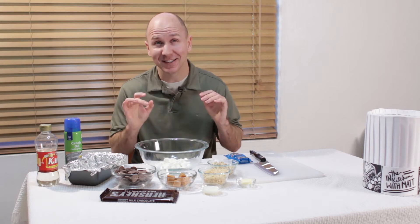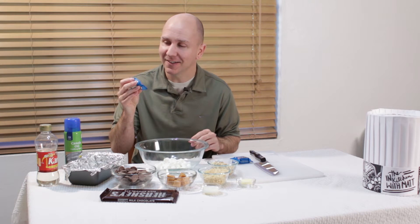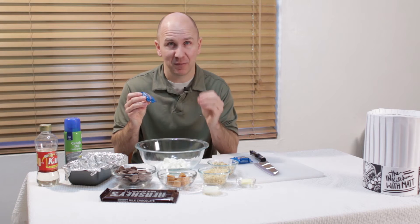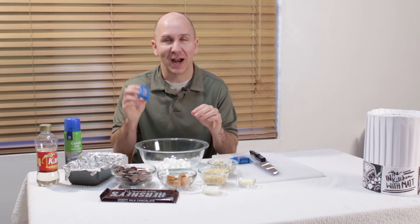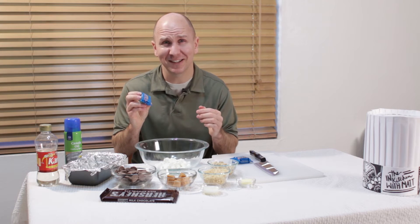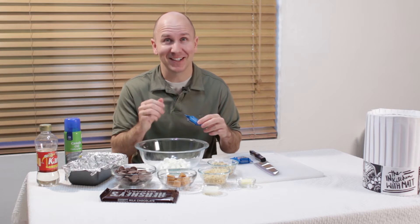Hello, and welcome to In the Kitchen with Matt. I am your host Matt Taylor. There is a new Snickers bar on the market called Snickers Crisper. It comes in this blue packaging like this, and it tastes really good. Instead of nougat and peanuts, it is rice crispies and peanuts, or like a crisp rice with peanuts, and it still has caramel and chocolate. I decided to do a copycat recipe of this — it turns out really similar and super tasty. Some of my friends actually like it better than the real thing. Without further ado, let's get started.